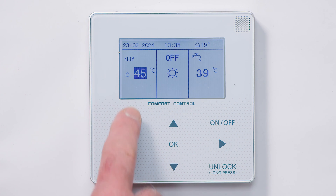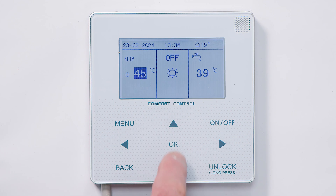We can move now to the heating section and we can adjust the flow temperature to the radiators. Most radiators supplied by a heat pump will have a target temperature of around 45 degrees, so I'll leave that unaltered, but of course it can be altered here.